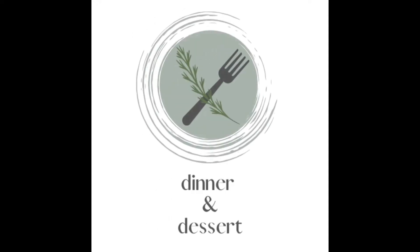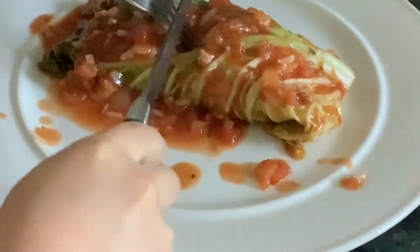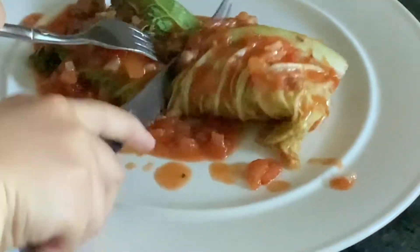Hey guys, welcome back or welcome to Dinner and Dessert. Today I thought I would show you guys my stuffed cabbage recipe.